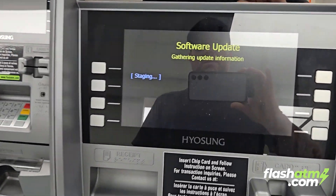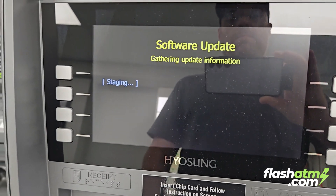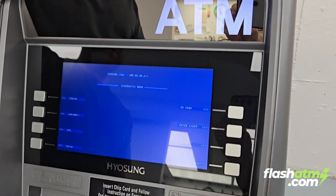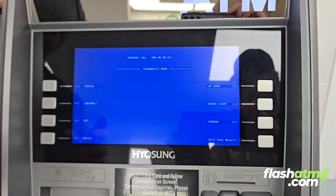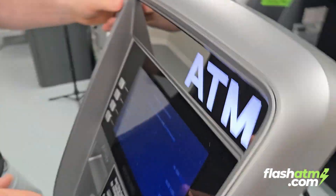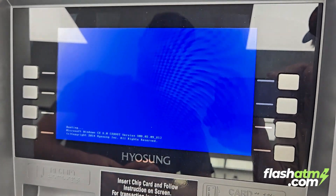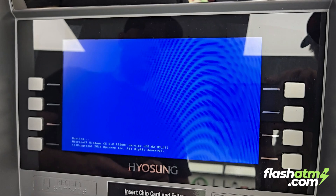This is the screen you're going to see for about 10 to 15 minutes. After about 15 minutes it successfully updated and came back to the screen because the SD card is still inserted. Go back, remove the SD card, click on exit test menu, and it's going to reboot again. The update has been successfully installed — have a great day.